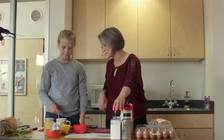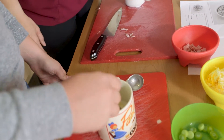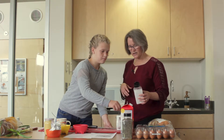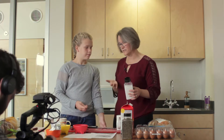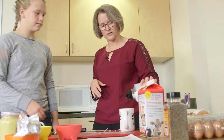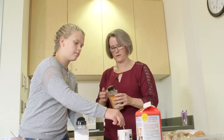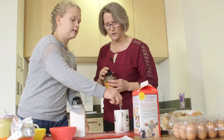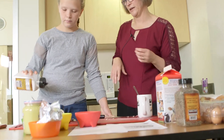Now we're going to whisk that up so the milk and egg are all blended together. And then we're going to add a little seasoning — salt and pepper. Some of the kids really wanted to measure out the salt and pepper, but I like to just add a little bit here and there. Some kids started with no salt and pepper and then added it at the end.